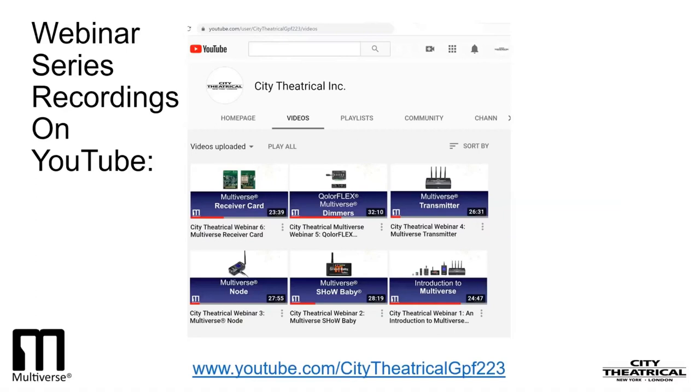In our fourth webinar, we learned about the Multiverse Transmitter, which contains four different radios and which can broadcast as many as 10 universes from one transmitter. In that webinar, we set up a complex 9-universe broadcast with 18 Multiverse Node receivers.